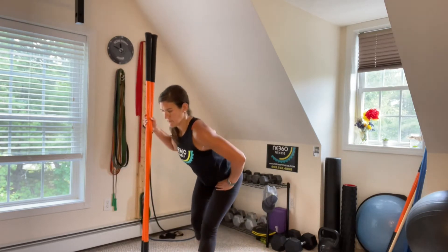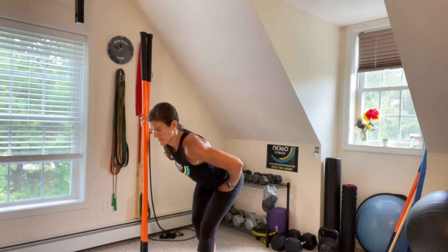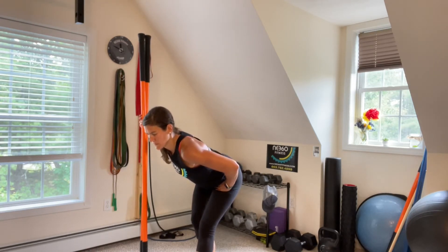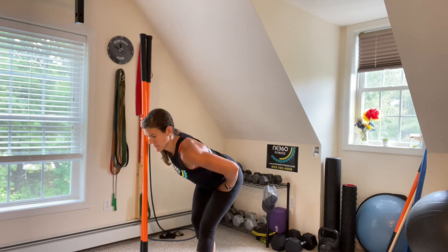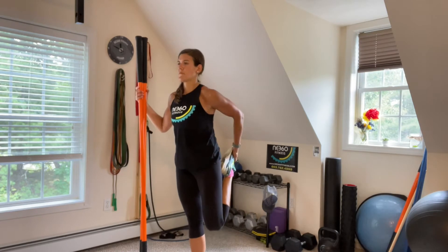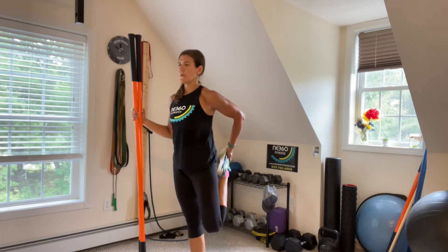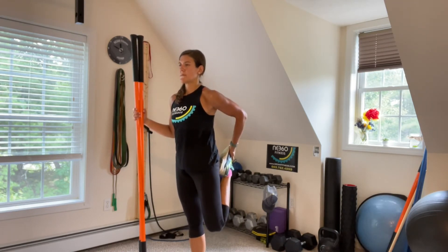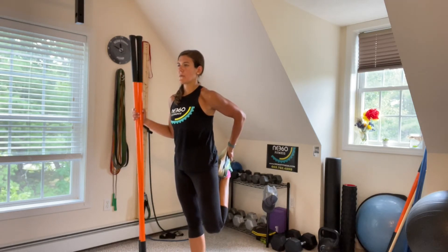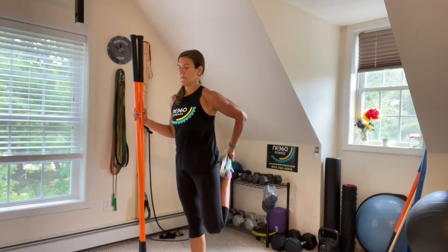Back to digging that heel down — you might feel like the second time through you can stretch a little bit further than you could the first time. But as I always say, never force a stretch. You want to hold it where you're not holding your breath. Hold the stretch, not your breath. If you have a hard time grabbing your toes or your foot, you can always grab onto your ankle or just the back of your pants.